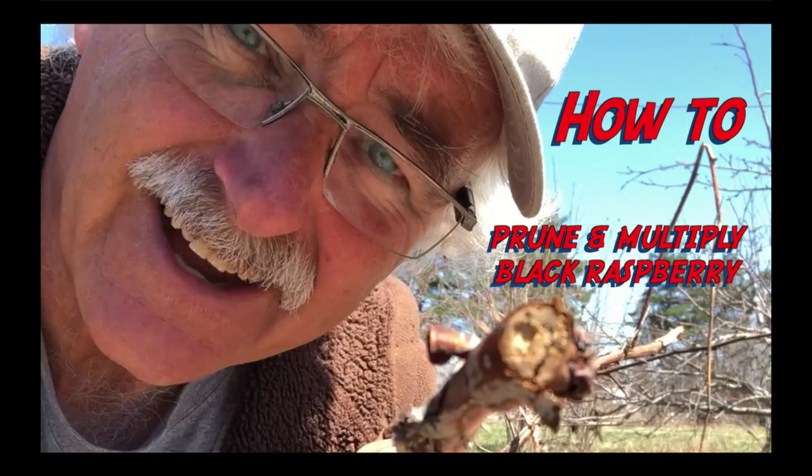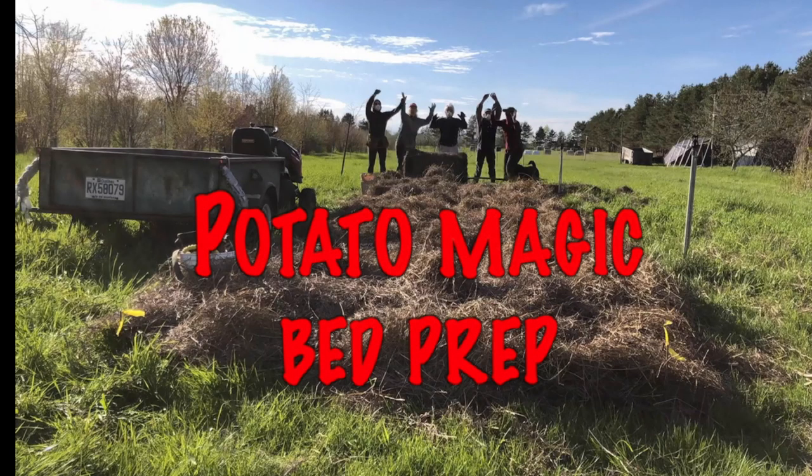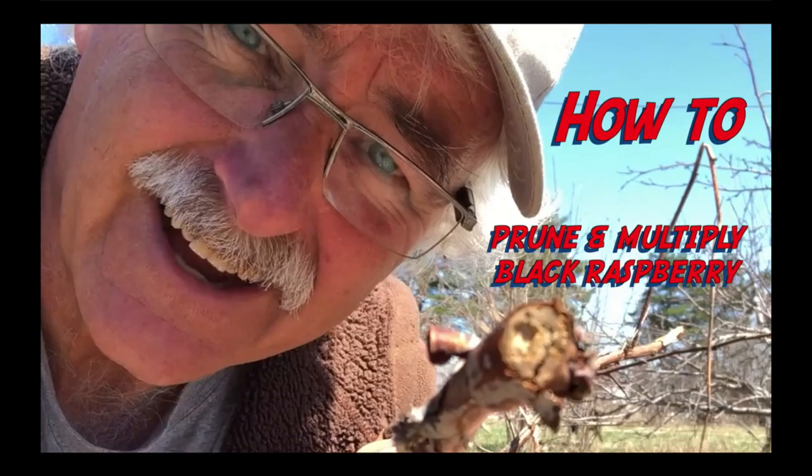Let's give an update on how things we did this spring have turned out. First up is pruning black raspberry — let's see some results. Spring grafting, the nursery, and what not to do. Magic potato bed prep — let's see the results. Roller crimping — the best technique we've learned in the last five years. And aphids — something new. Let's start.